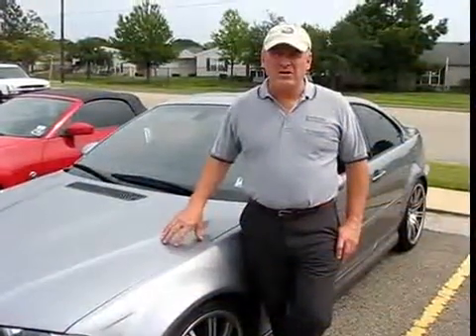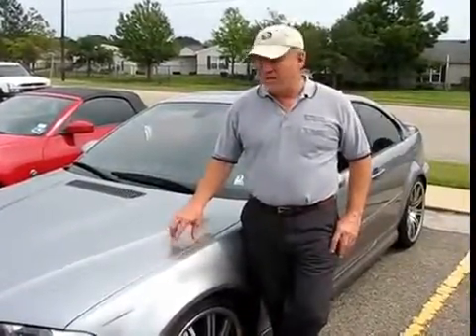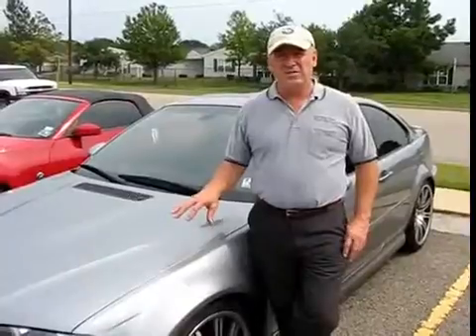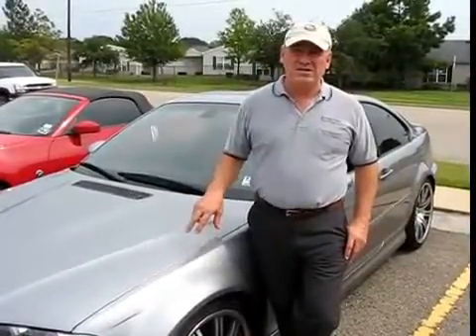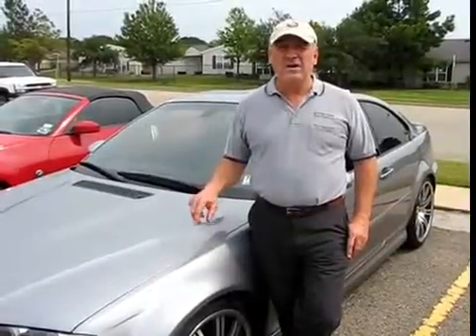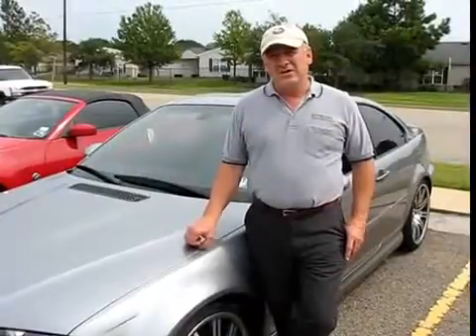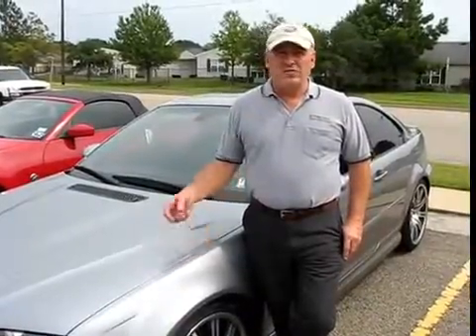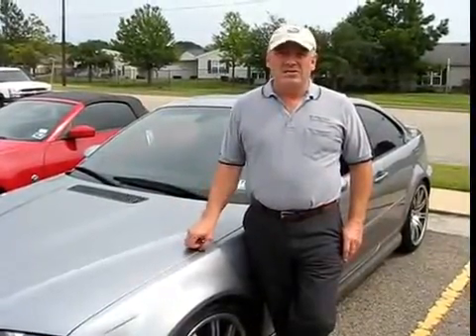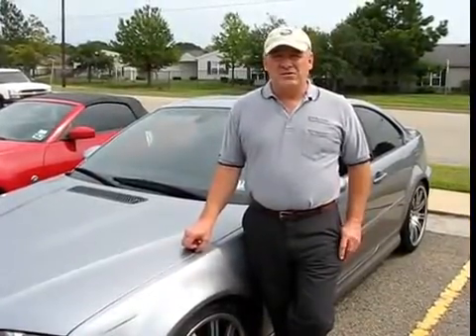This will be the final video on our E46 M3 project car — the dyno test. We've installed a complete head-to-tailpipe exhaust system by SuperSprint, including the SuperSprint stepped headers with metallic race caps. We've also installed an AFE stage 2 magnet force filter and a Jimcon 40 shark injector. Let's see what the dyno results look like.